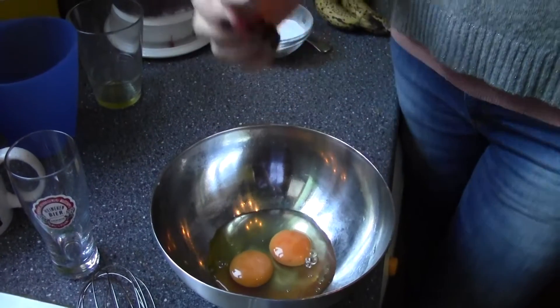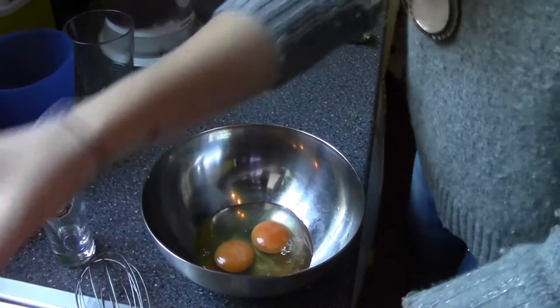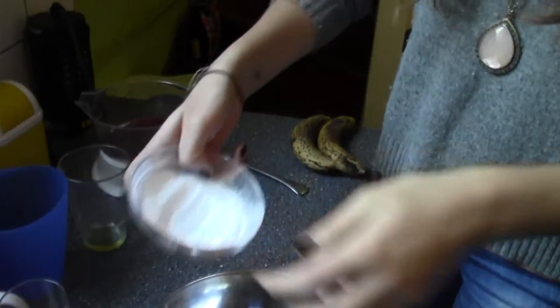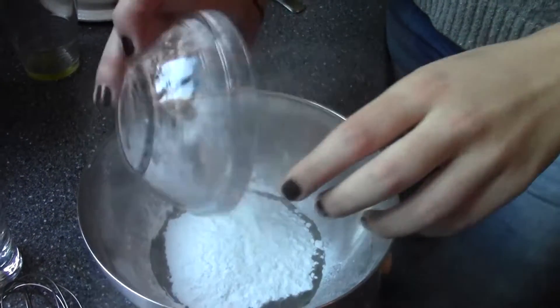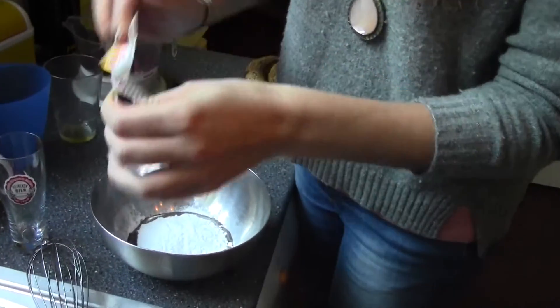Two eggs — all of it. It's powdering like crazy here. And vanilla sugar.